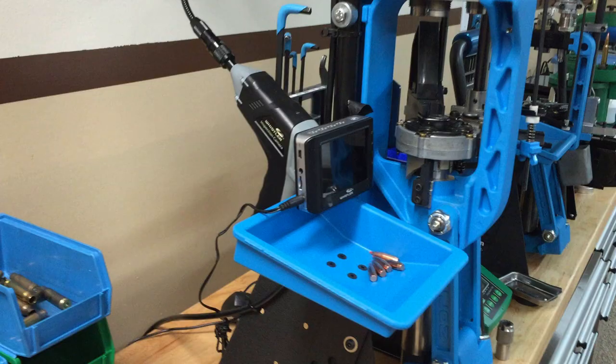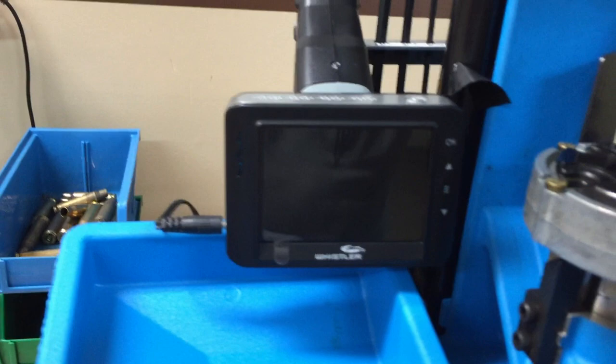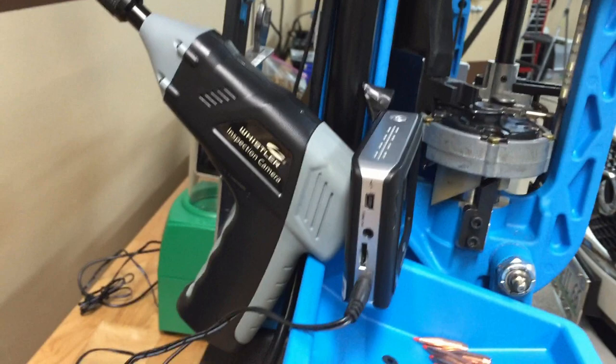I'm Dr. Joe and I'm at lovethatface.com. If you ever need any cosmetic facial surgery, check us out. So the setup for this is very simple — you just hang this device on the side of your reloading tray.